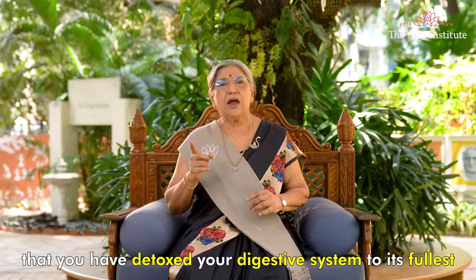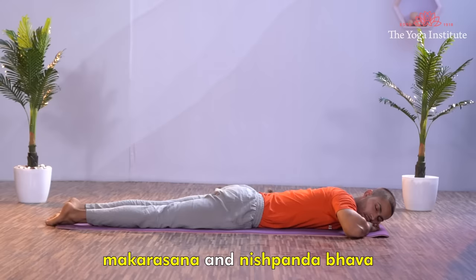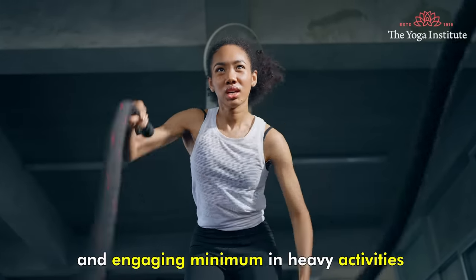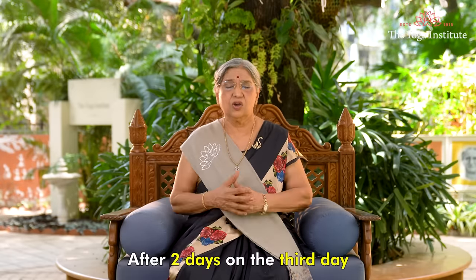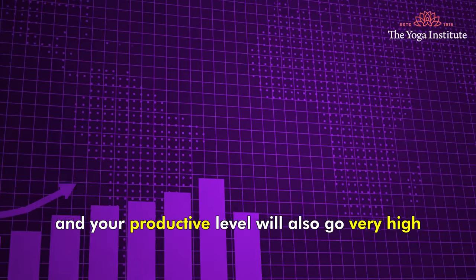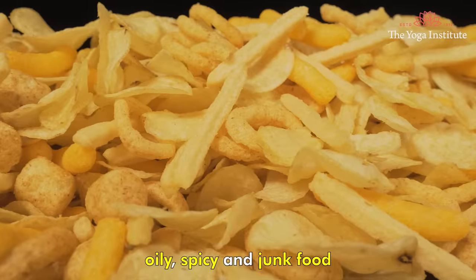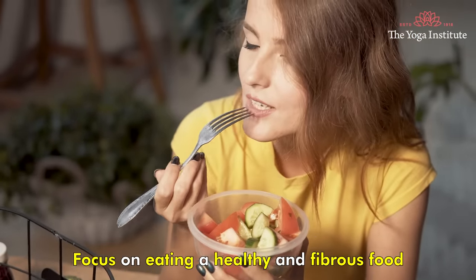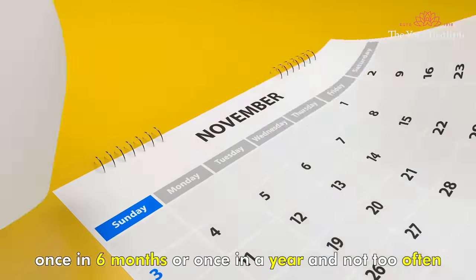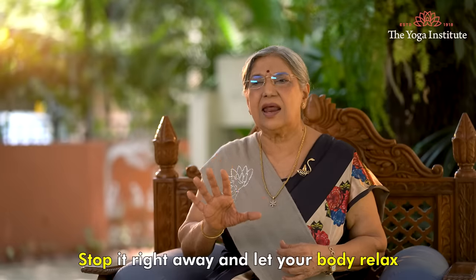Only then can we say that you have detoxed your digestive system to its fullest. Other kriyas you can do to rest are Makarasana and Nishpandabhava. Try to save energy by talking less and engaging minimally in heavy activity. After two days, on the third day, you will feel your energy is really boosting — you will feel very active throughout the day and your productivity level will also go very high. After detoxifying your body, try to eat less oily, spicy, and junk food; focus on eating healthy and fibrous food. This kriya needs to be practiced once every six months or once a year, and not too often. But at any given point, if you are feeling unwell, stop it right away and let your body relax.